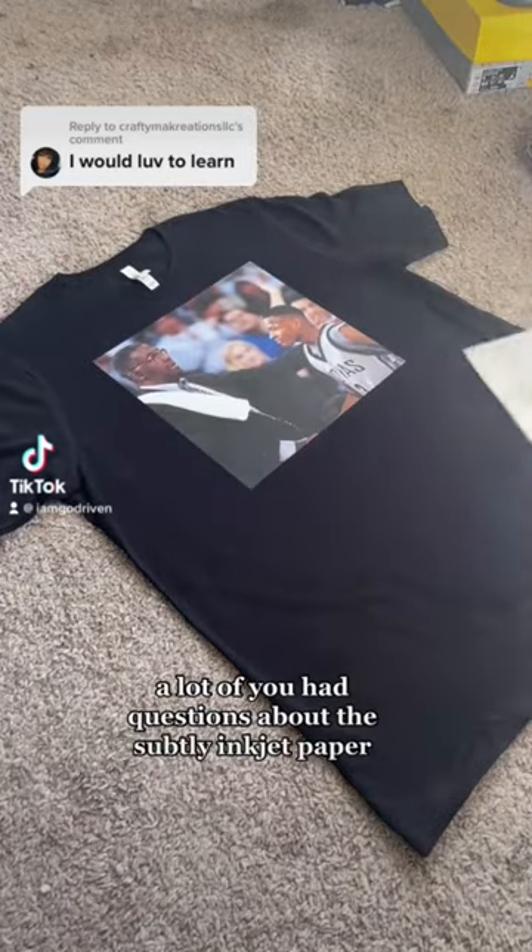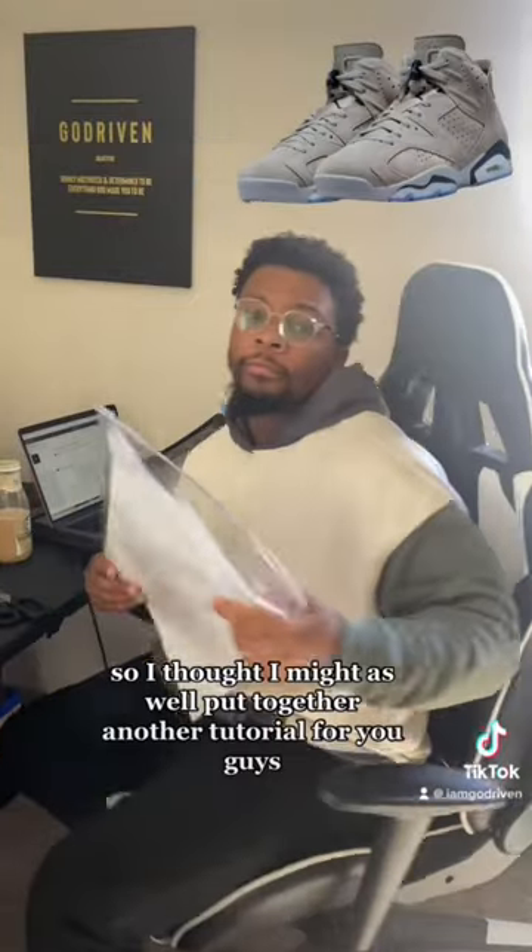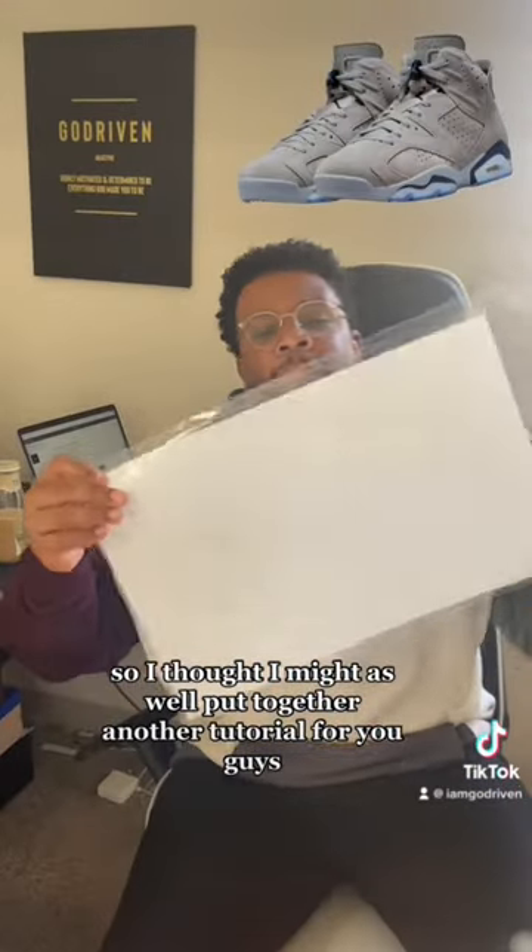What's up family — a lot of you had questions about the sublimation inkjet paper I used in my last video, so I thought I might as well put together another tutorial for you guys on this customer's order.